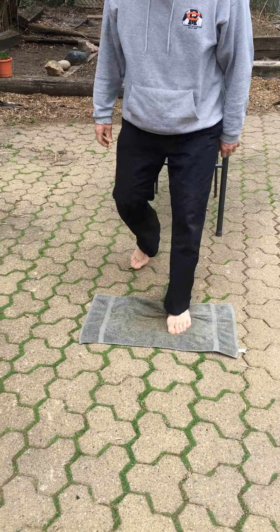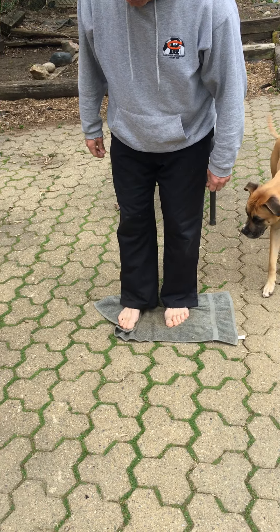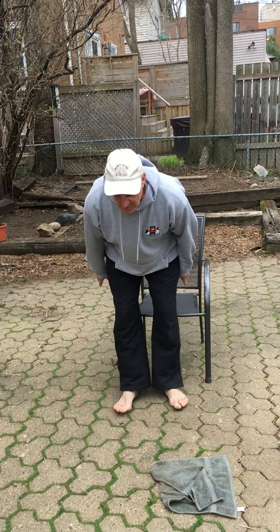So once again, Push-ups and Puzzles: standing on a towel. If you touch the ground, you've got to start over. Grab the towel, squish it up, flip it over, straighten it out with your feet, 10 push-ups — you're done. Enjoy, have a good week, wash your hands. That's a quick one, I'm out of here, bye!